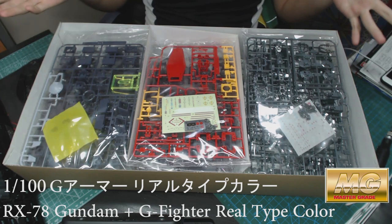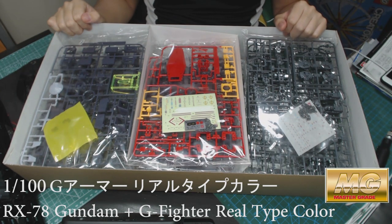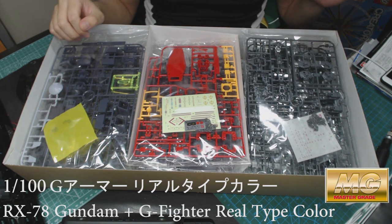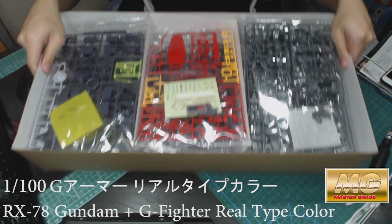You should see it's divided into three compartments in the box. It's a really large box — almost the same size as a Perfect Grade. There are so many parts, so I'm just going to take them out one by one and see how much I can drag out.